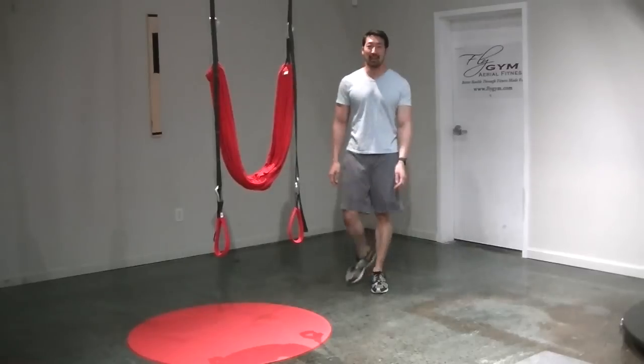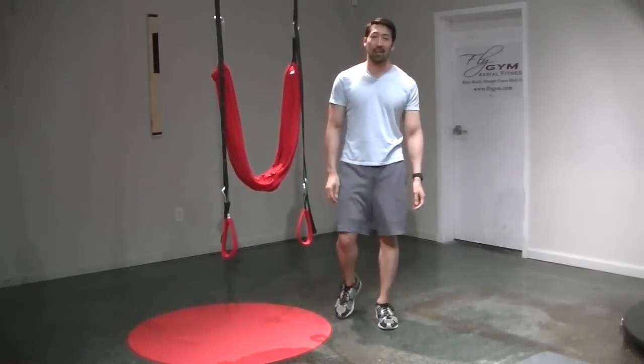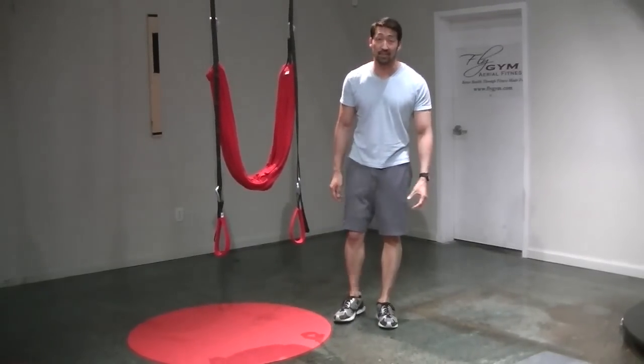Hi, I'm Jason. I'm a NASM certified personal trainer and a certified strength and conditioning specialist.